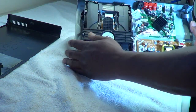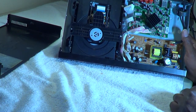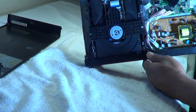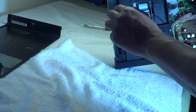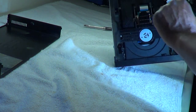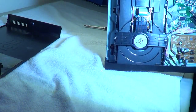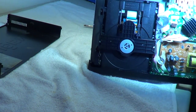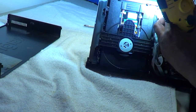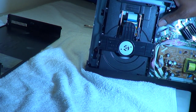What I'm going to do is remove the actual disc carriage assembly. I'm going to remove these four screws here — there's one down here on this side, there's one here, there's one right here, two on the side, and there's one right there.